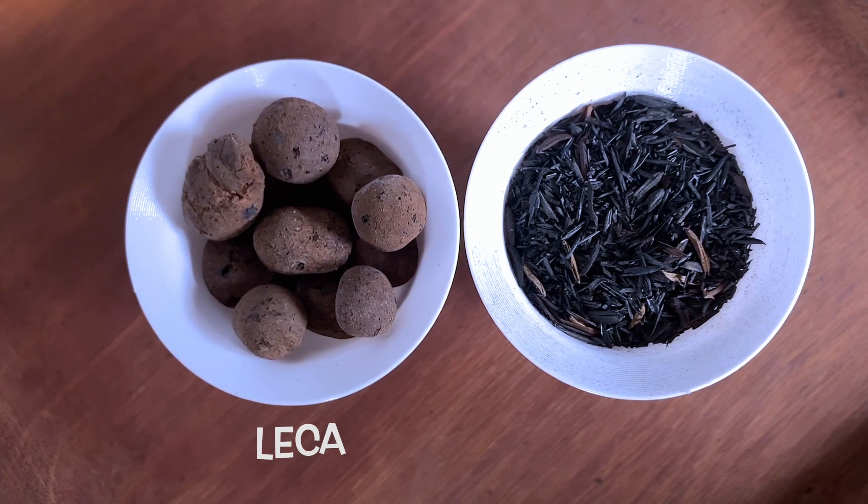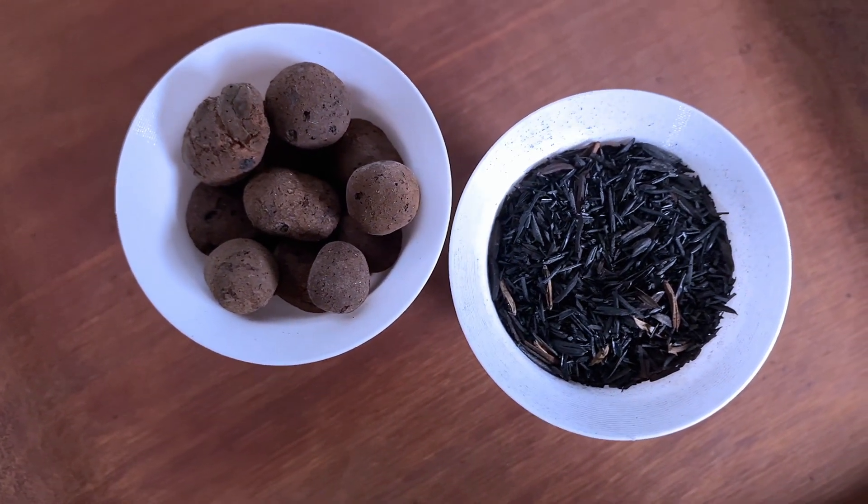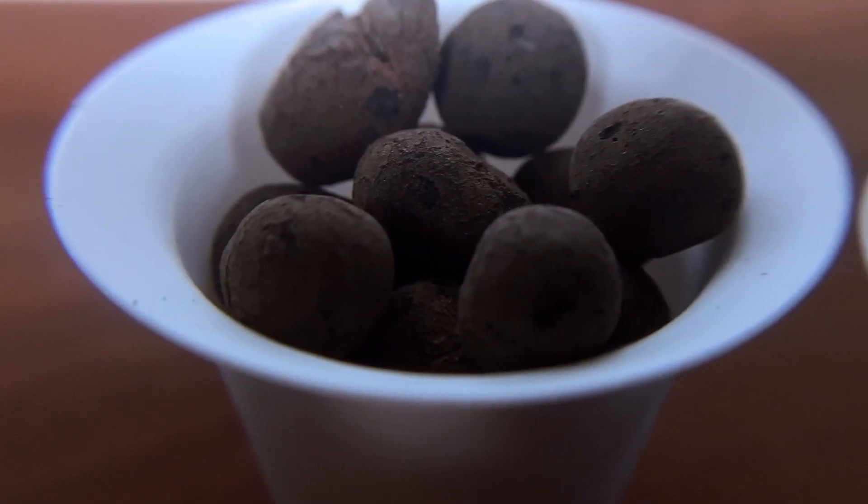Let's look at some popular hydroponics growing media. LECA, or Expanded Clay Aggregate, is light and porous, but is expensive and is too coarse for seed starting.